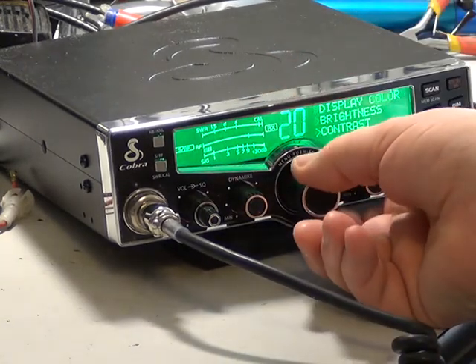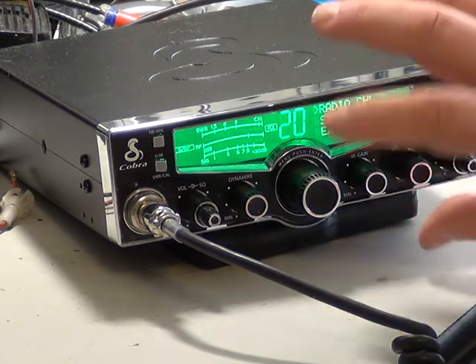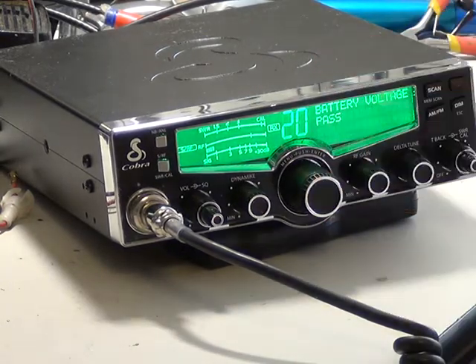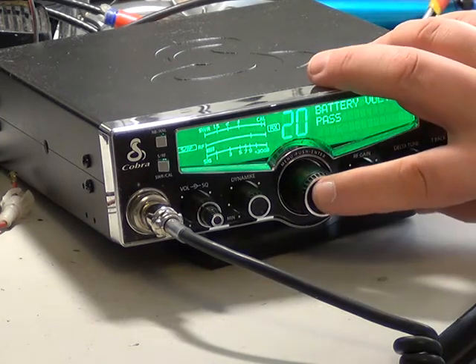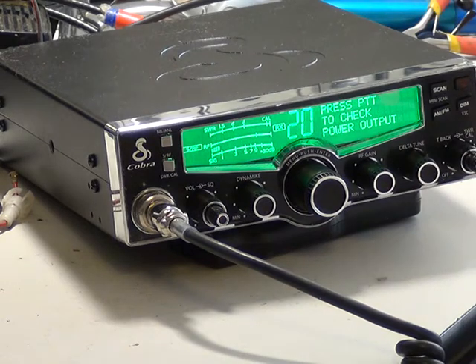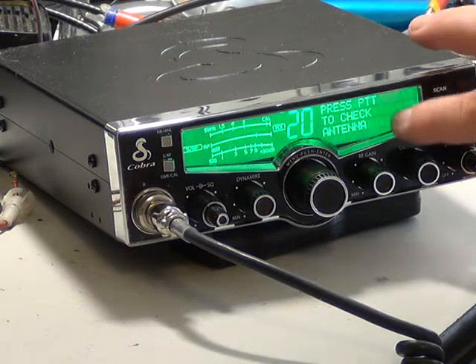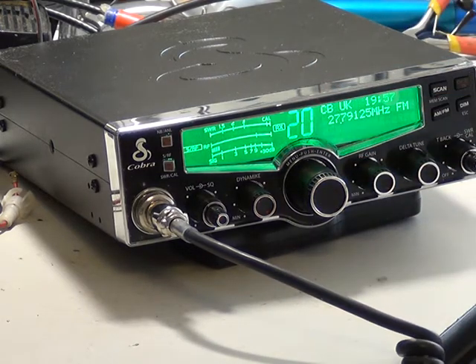Brightness and contrast of the LCD display. And you've got a radio check mode. First test: battery voltage — obviously we're only doing this on the power supply. Second test: press PTT to check transmit power output. RF power output: pass. Press PTT to check antenna. Antenna: pass. And then we're back to where we started off from.